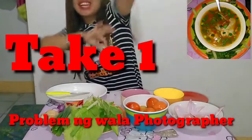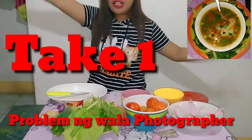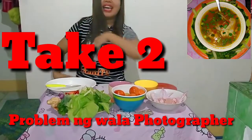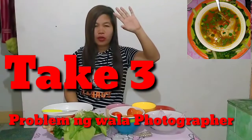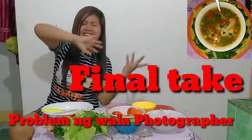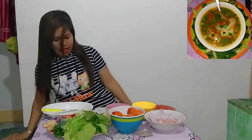Hello guys, welcome back again and again to PASIKAT VIDEOS! Today's video, hello mga kapasikat, welcome back again to PASIKAT VIDEOS! This video guys, magluluto tayo — ipagluluto ko kayo, tuturoan ko kayo kung paano magluto ng kakaibang pagkain pero masarap. Ang lulutuin natin ngayong gabi is spicy chicken soup with pechay.